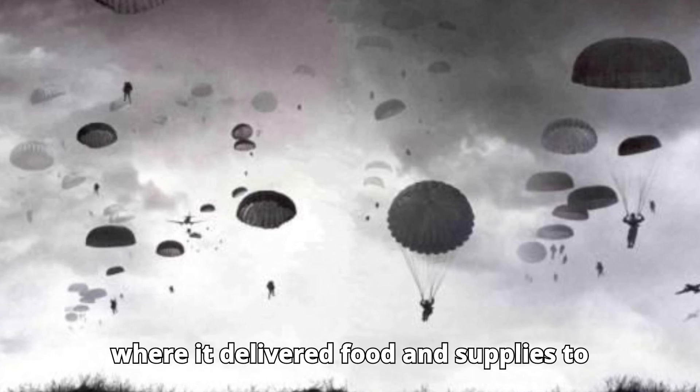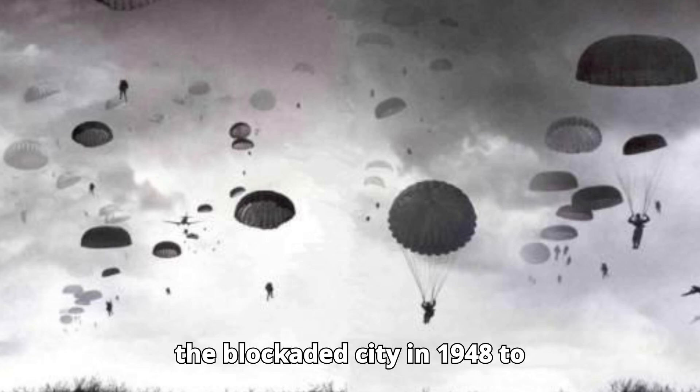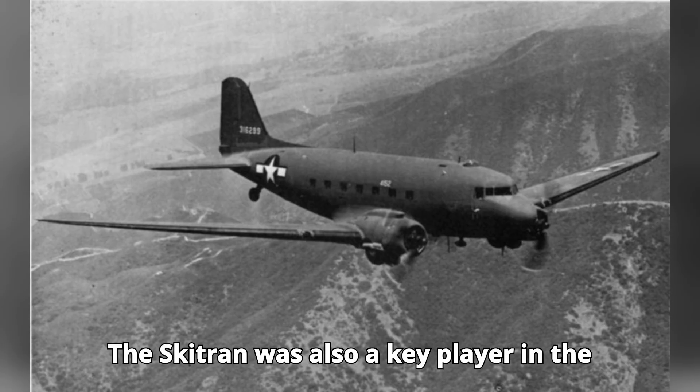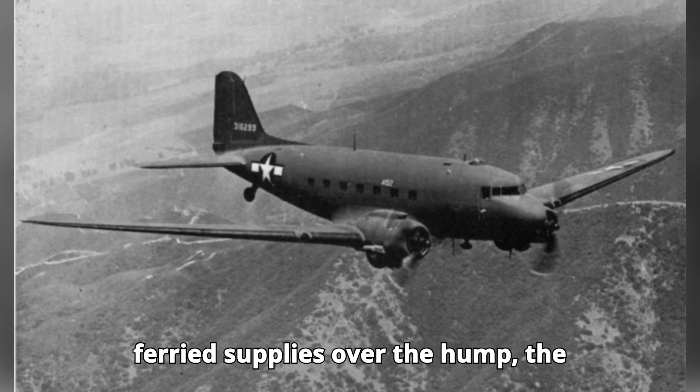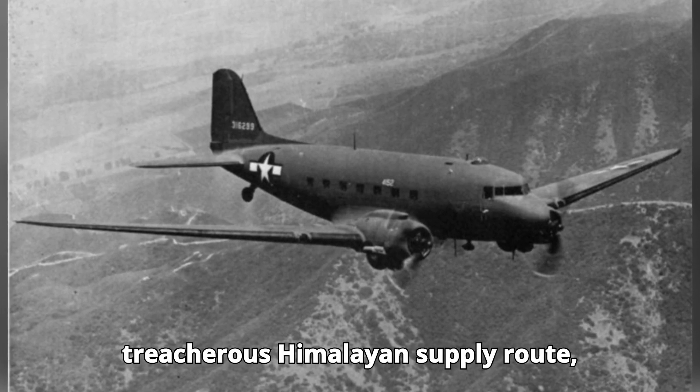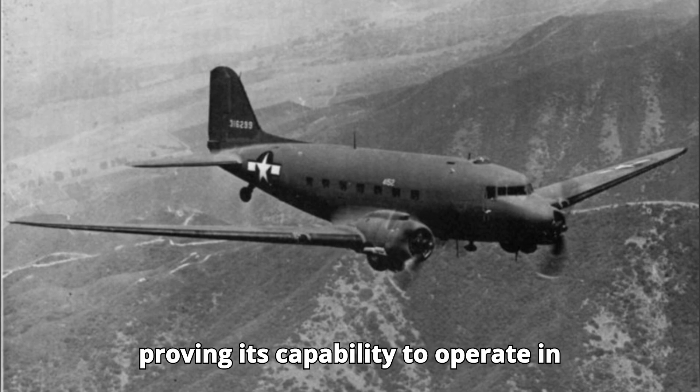...it delivered food and supplies to the blockaded city in 1948–1949. The C-47 was also a key player in the China-Burma-India theater, where it ferried supplies over the Hump — the treacherous Himalayan supply route — proving its...